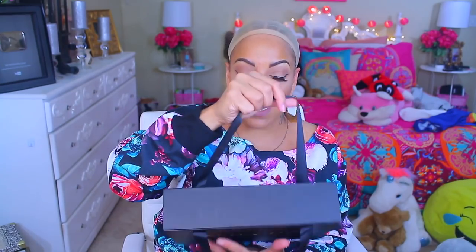First of all, let me tell you, I like their packaging. Look at this box. Is this cute or what? This is so freaking cute. You just take one of the handles here and you open it up — this is a nice box.